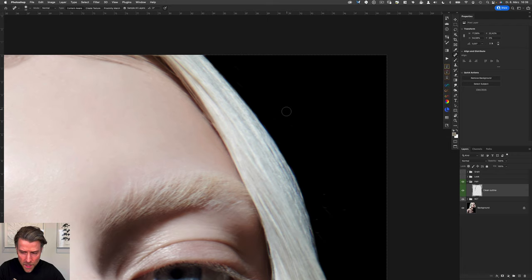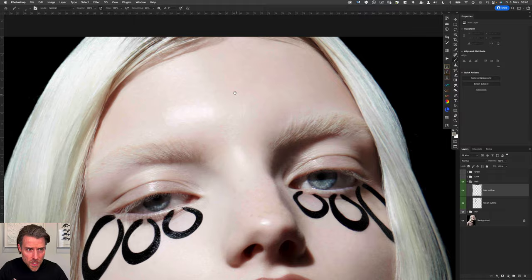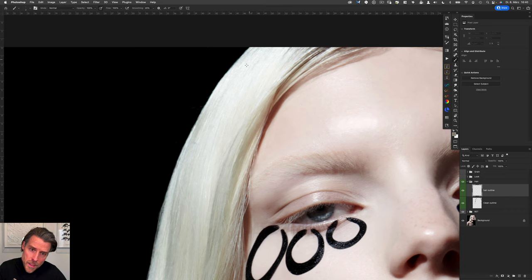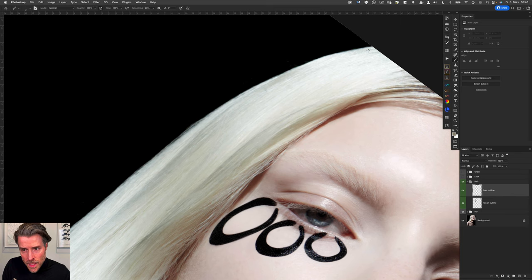We're prepped. Now let's create a new layer and call it 'hair outline.' I want to set up a brush: 100% opacity, soft round brush, pressure sensitivity activated, 100% flow, and smoothing set to 20 so I have more control over the hair I'm going to draw.